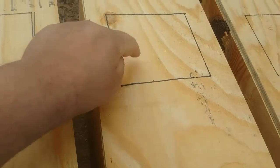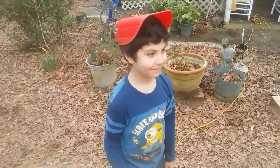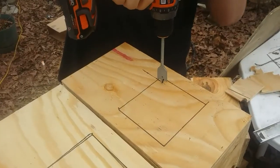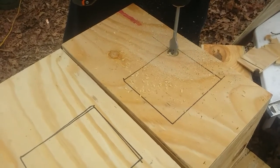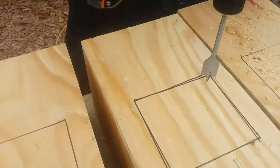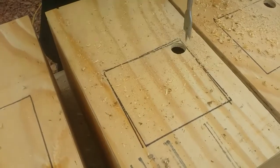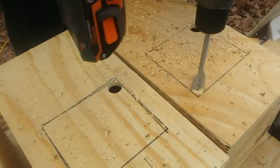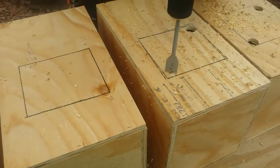Now we're going to drill some holes in it so that we can use the jigsaw to cut them out. And here's our little helper — Jeremiah found a new hat. He's just using a spade bit to put some holes in this. You could use a regular drill bit; it just has to be large enough in diameter to be able to get the jigsaw in. I'm telling him to put another one at the opposite corner just to make things easier.